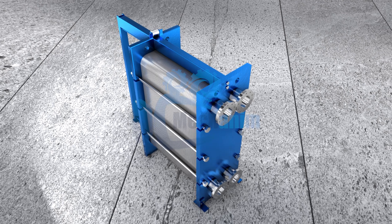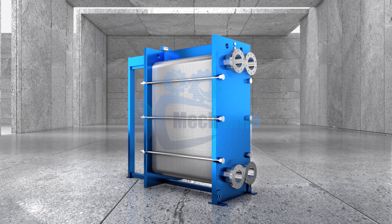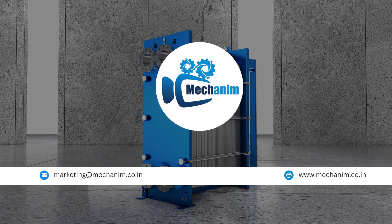Mecanim transforms complex industrial systems into powerful 3D animations you can see and understand. Visualize your process with us. Hit like, subscribe and be part of our mission to build industry smart minds.